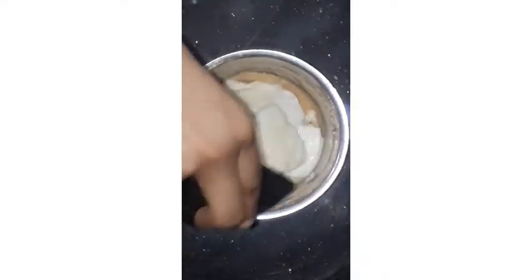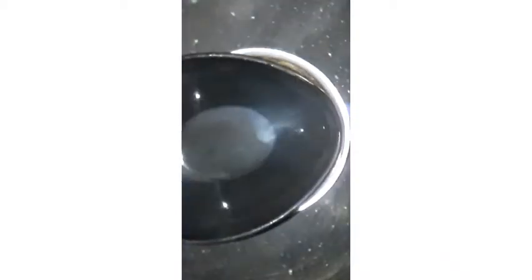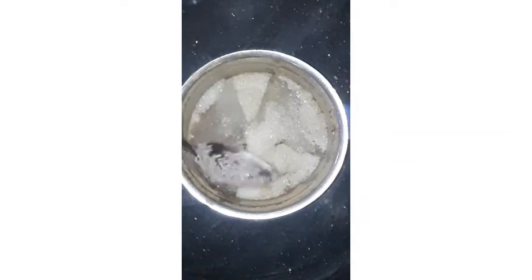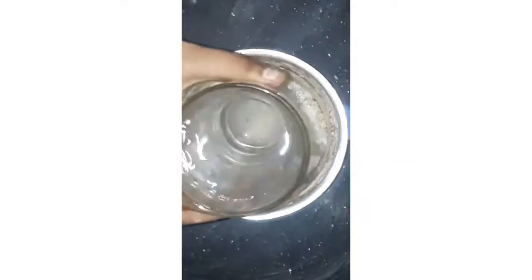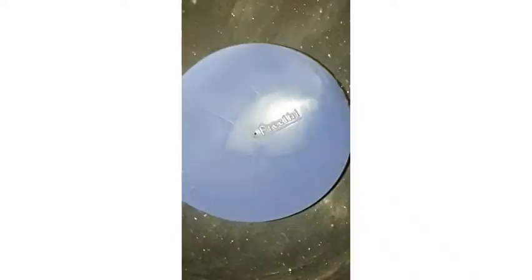We have the ice cubes. I will use these ice cubes and I will use cold water.